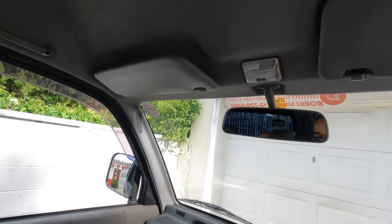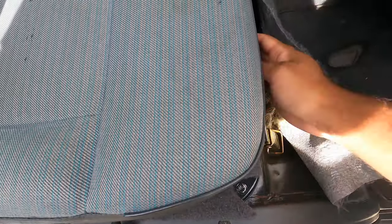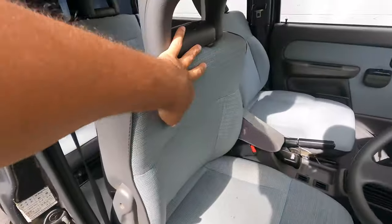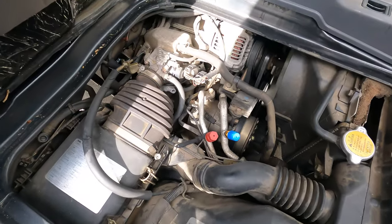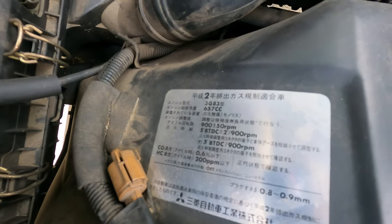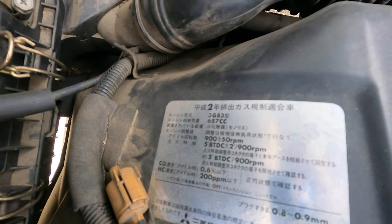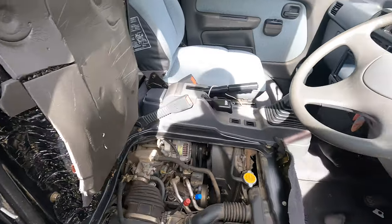Now let's look at the engine bay. The best way is to pull this forward for extra clearance, pop that back, clip right there, clip right there, then pull it from here and push it back. It's a 3G83, 657cc engine. With the AC on, everything works — no complaints.